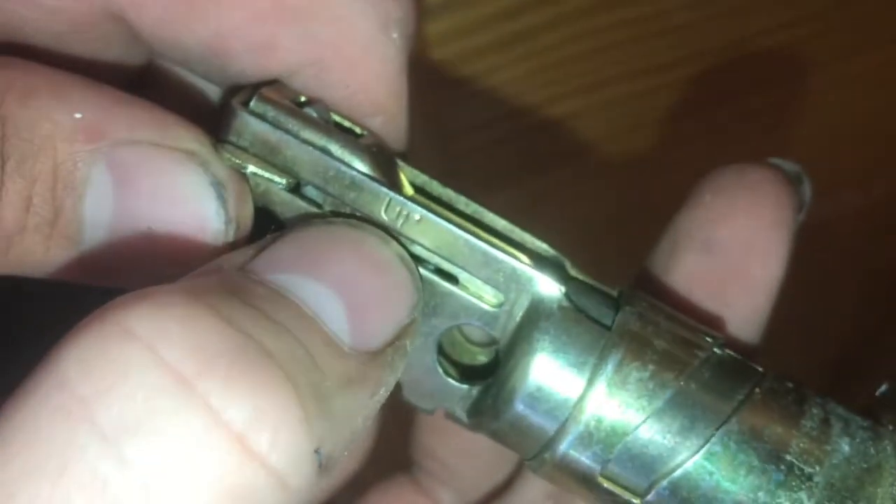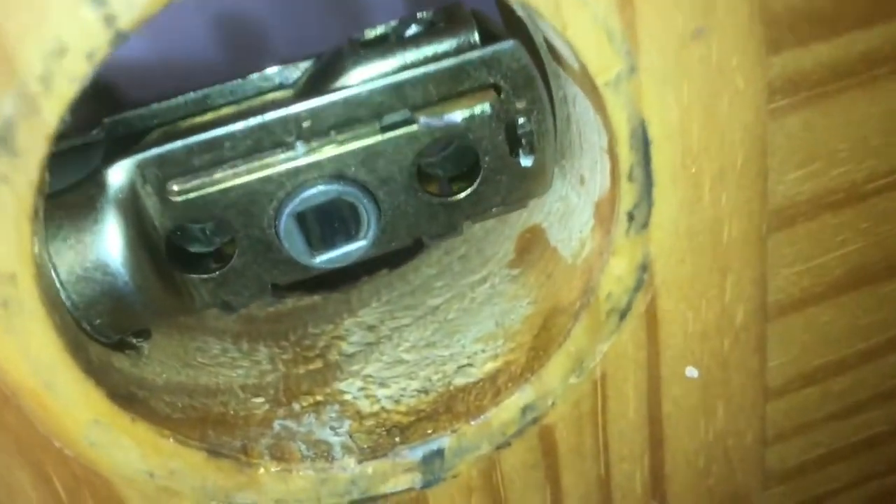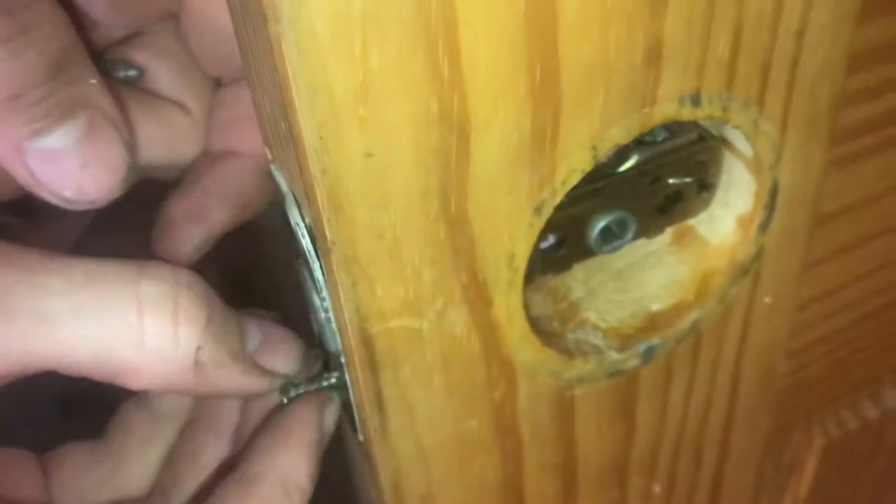On the mechanism, it'll say 'up,' and that's important — you don't want to ignore that. That will go facing upwards, and that will make the mechanism function properly.